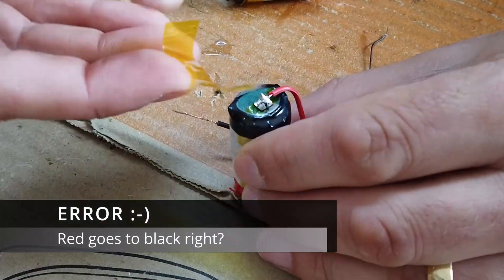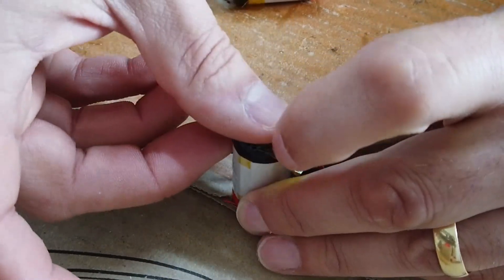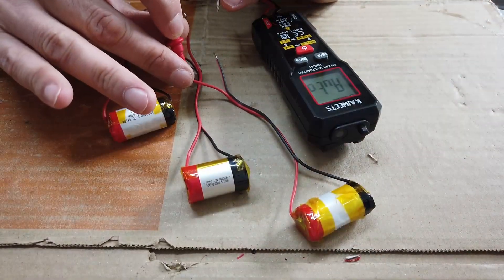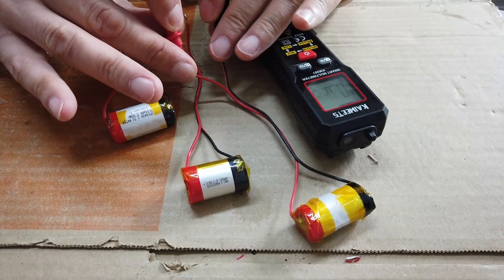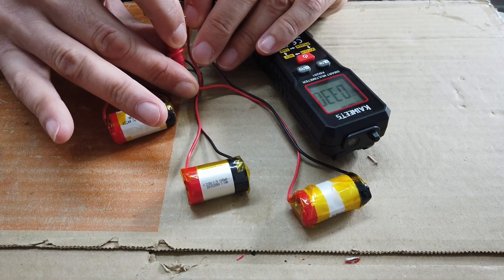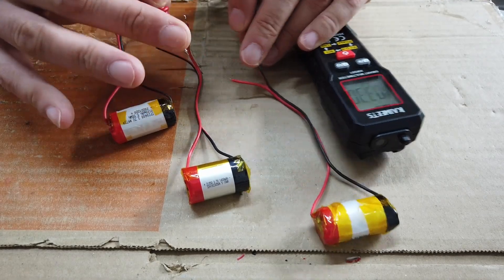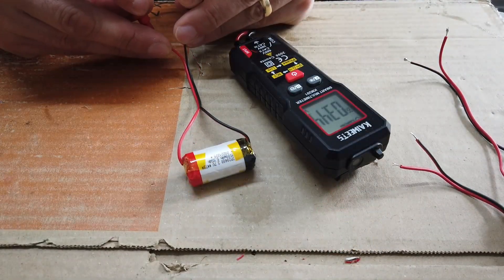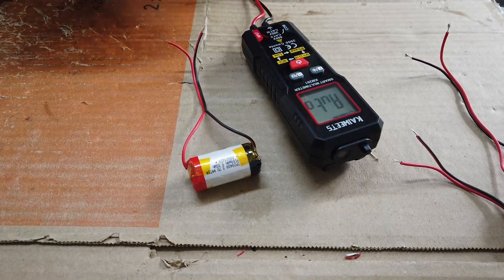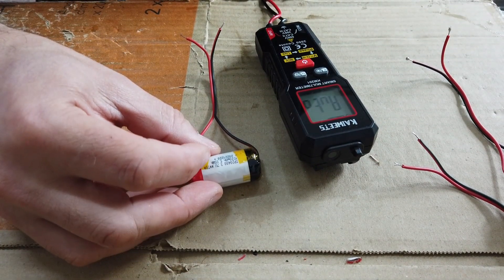Obviously reapply some kapton tape. Probably what we should have done is test all of these batteries first — likelihood is probably okay, and as long as they're reading around 3 volts or above, which this one is, then they're quite usable. 3.4 volts — yeah, that's all looking really promising.